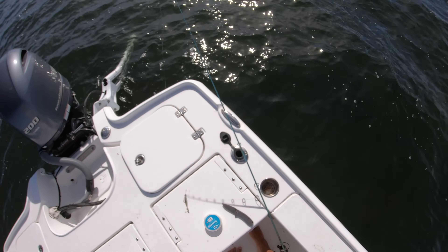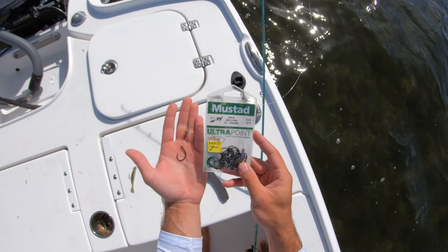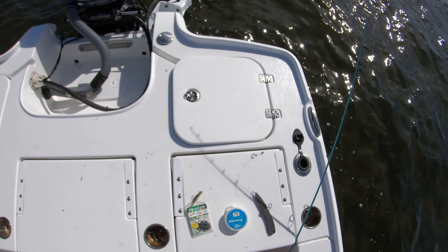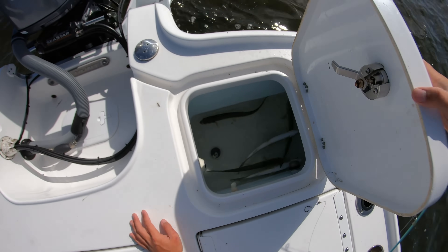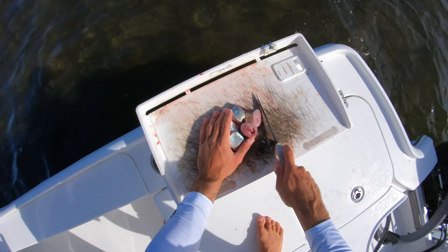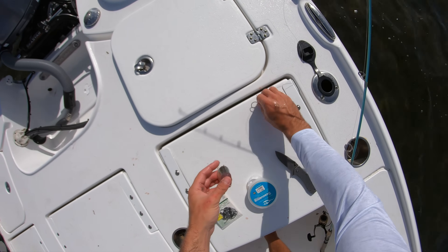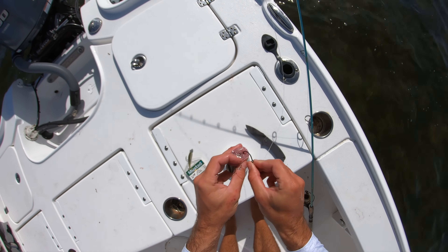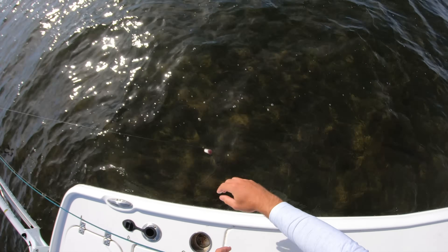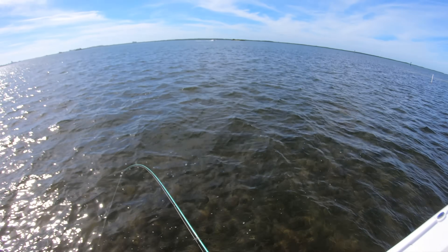All right, just rigged up — got a 3/0 circle hook right here. I've never tried these circle hooks before, the Mustad Ultra Points — I'm giving them a shot. It's a 3/0, I've got a little split shot right above the hook to keep it down on the bottom in this wind and current. Let's take one of these ladyfish — bring it over to the cutting board. Got some chunks of ladyfish right here. I'm going to hook them right through the skin so the point's barely hanging out, and I'm going to cast it up here by this oyster bar where all these mullet are popping.